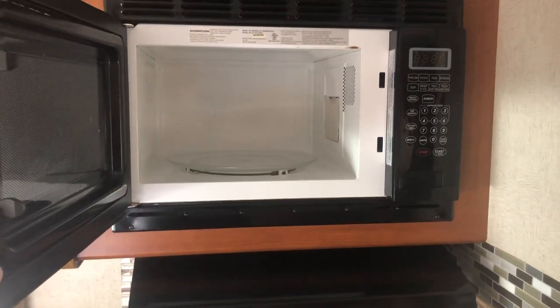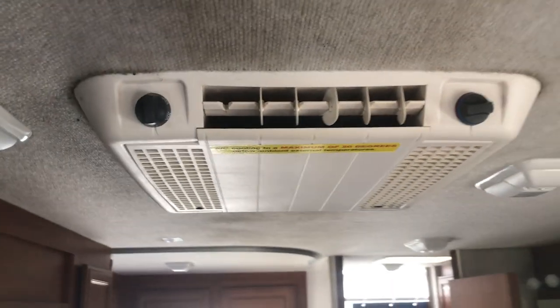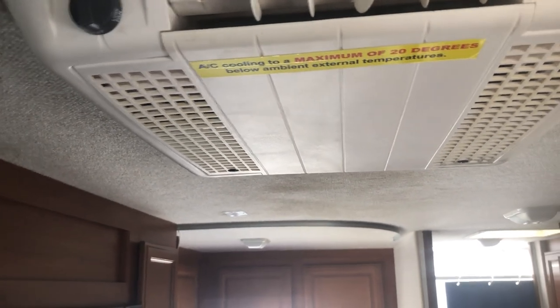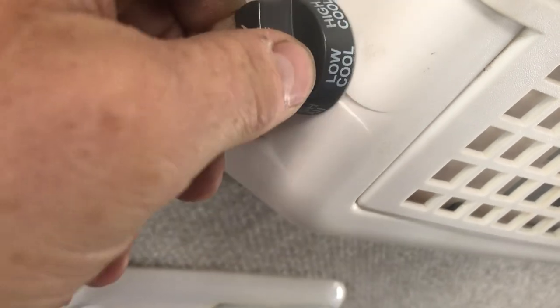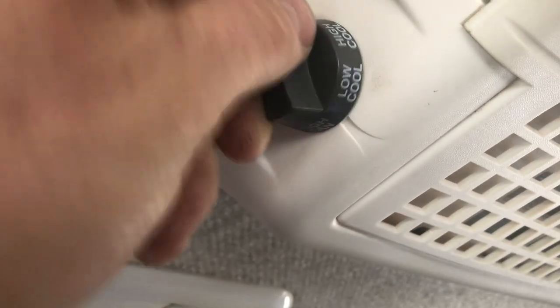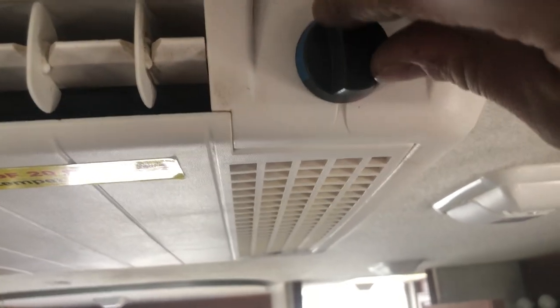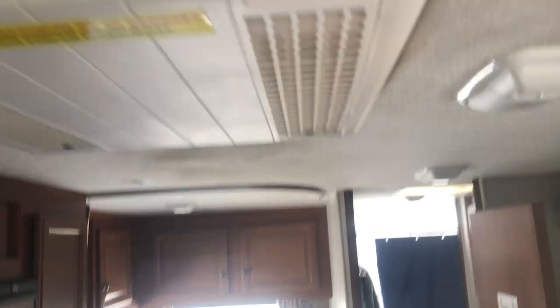The microwave is standard — nothing special about it, but you have to be plugged into shore power or have the generator running for it to operate. The same goes for the air conditioning — must have shore power or the generator running. The A/C control is up here: it has fan, low fan, high fan, low cooling, and high cooling settings. You'd be surprised how hot Alaska gets sometimes. The temperature slider goes from super cold to not as cold — it's just an indicator of cooling intensity, not a heat setting.